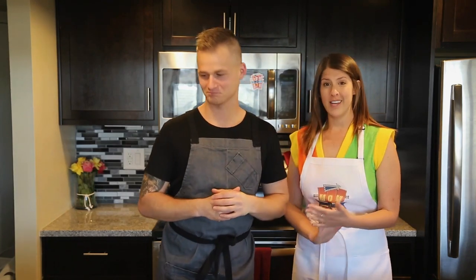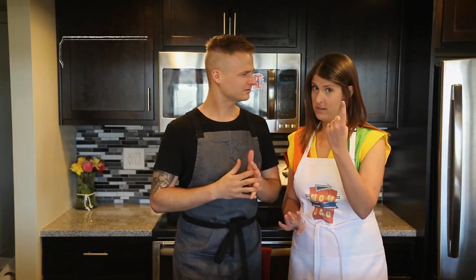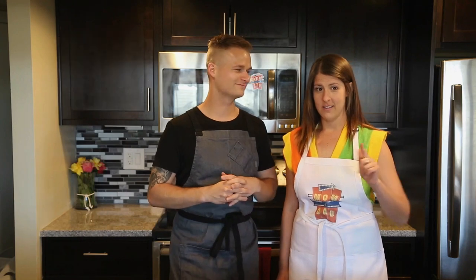I did a deep dive the last five minutes. Soufflés are a French dessert from the 1800s. They're one of the two top things that have ever come out of France — one, soufflés; two, DJ Snake. We're getting into soufflés today. What does the word soufflé mean? Soufflé means to inflate.